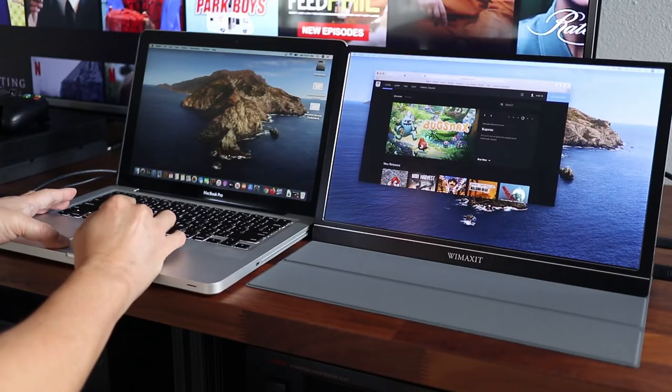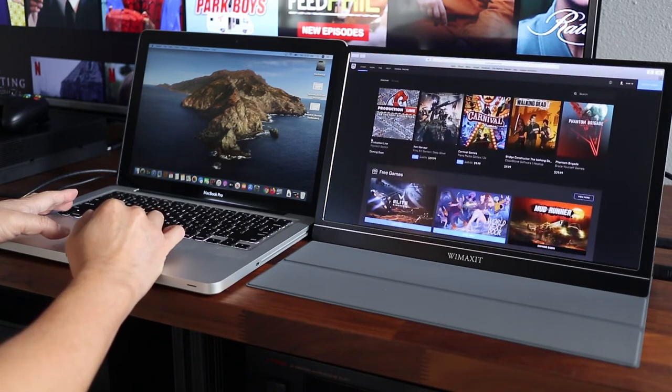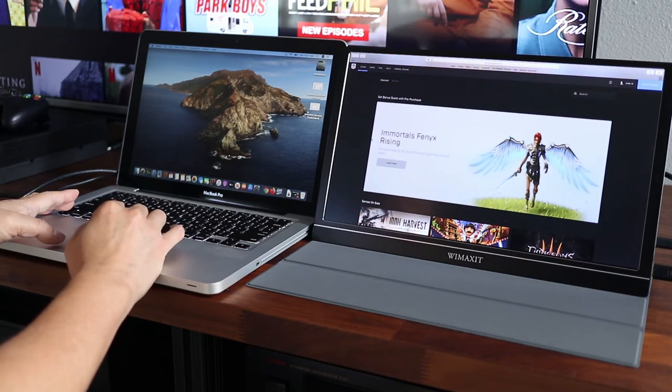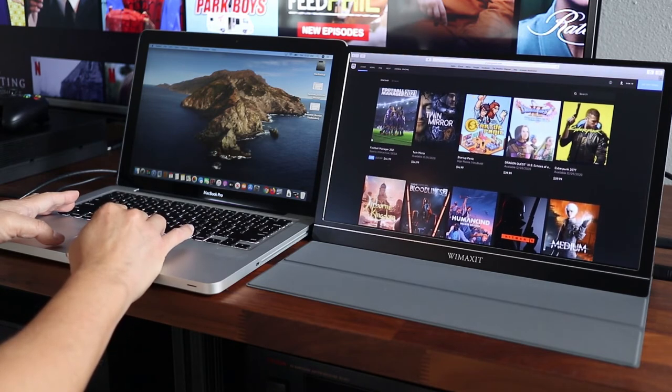If you need to get some real work done, just connect this to a laptop or desktop and you've got a second monitor to work with. Here I have a dual screen setup on my MacBook and this is all powered through the USB port on the laptop, which means I can work in very remote places without having to find an AC outlet.